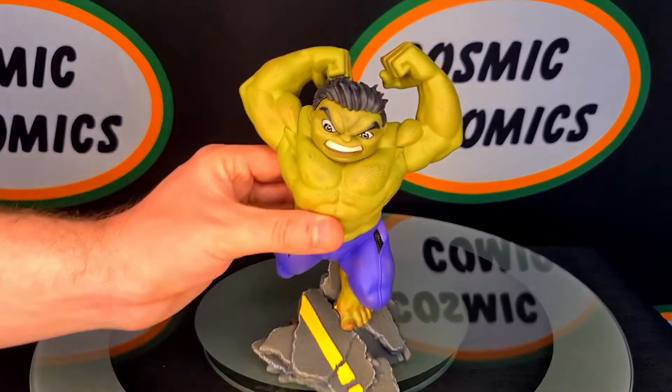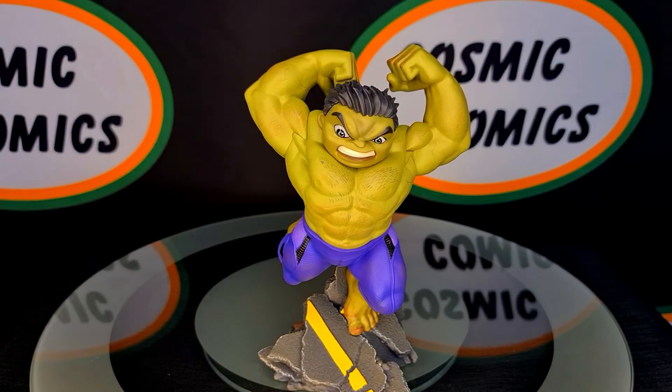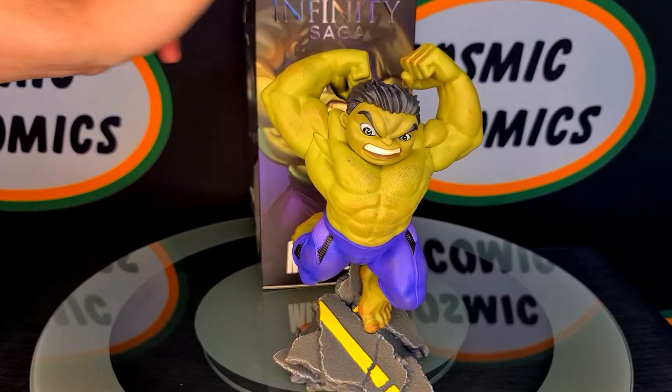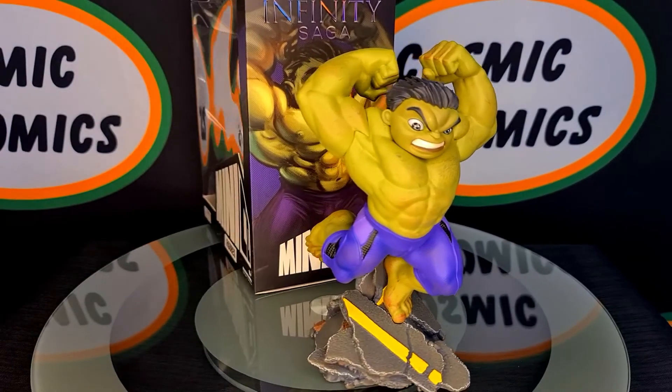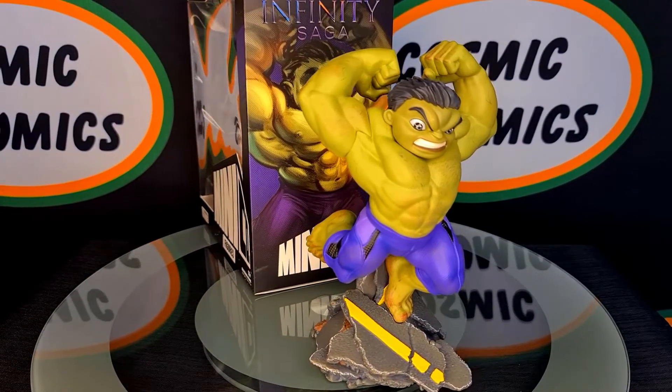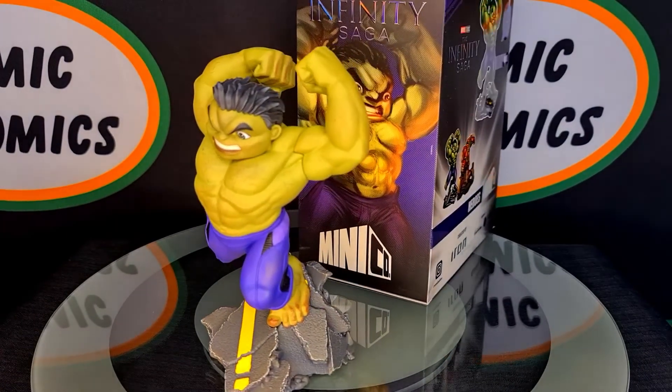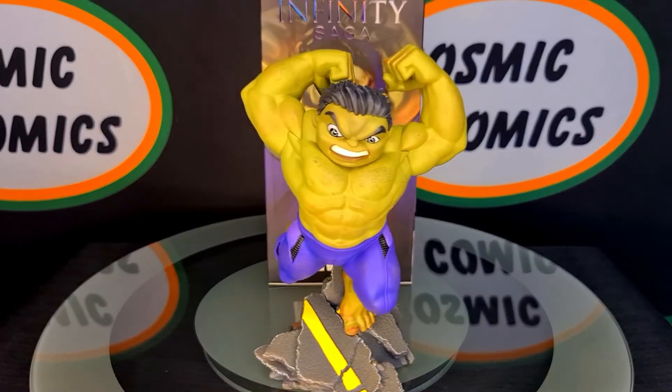These are in stock now and available in store as well as online. We'll leave a link at the end of the video so you guys can go check them out for yourselves. And as shown before, this is probably the cooler way to display them — if you've got a big enough shelf, you can have your box behind with the art facing outward and then the figure in front of it. I think that looks quite cool.